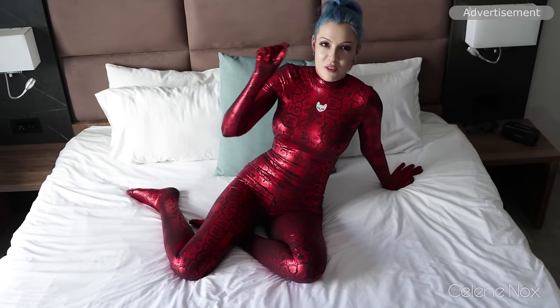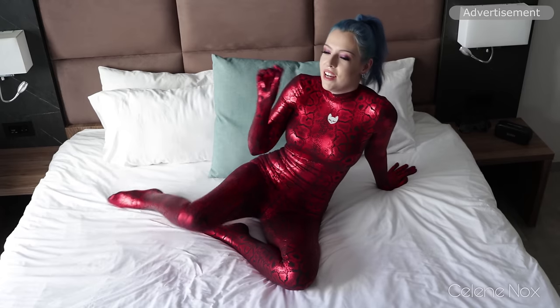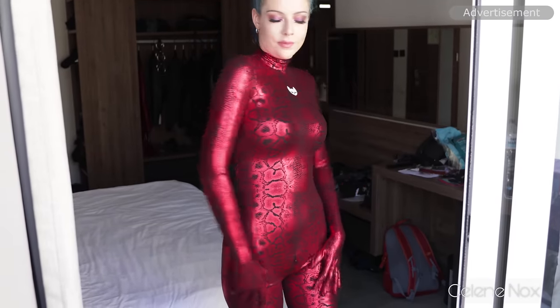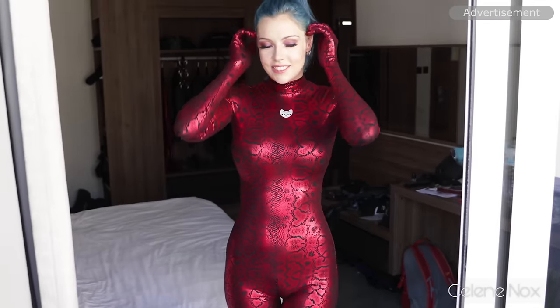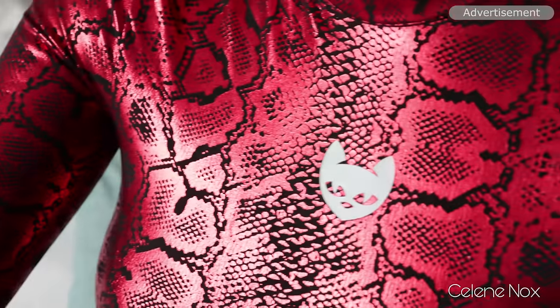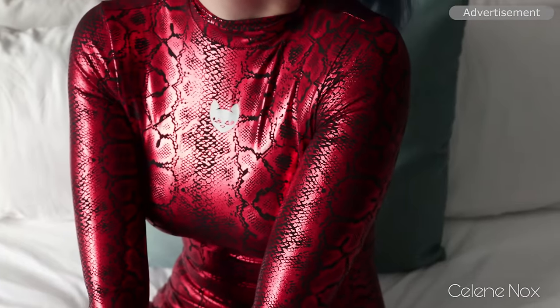It was quite tricky to close the zipper with the gloves because you don't feel as much and it's slippery, but I managed and I chose the option with gloves and socks again, so it's really basically a sentai. Just the hood is missing, but you can customize it and add a hood if you order at Yorgato. I just love the pattern — it's so cool and metallic.